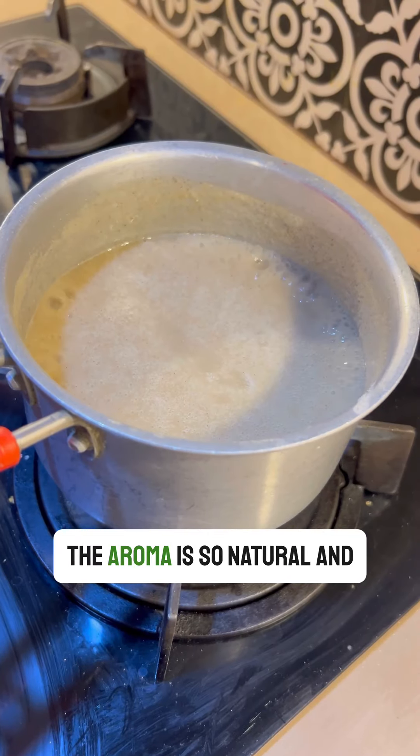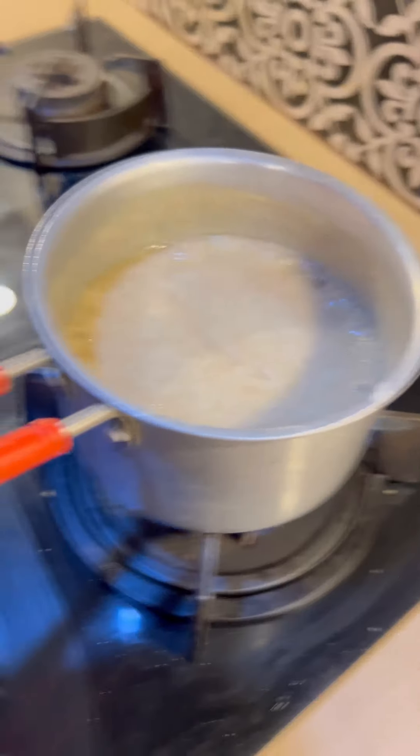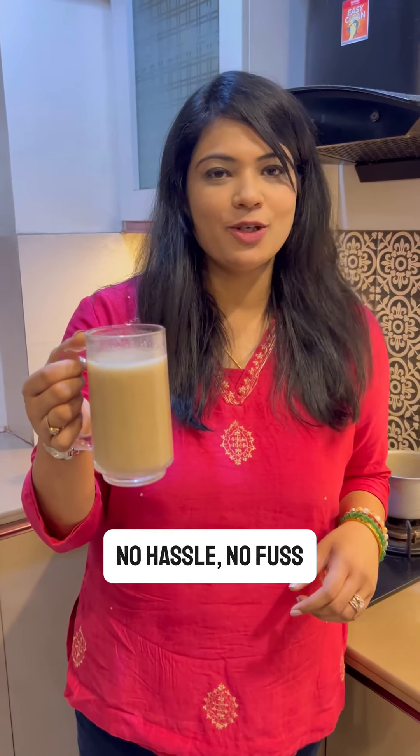The aroma is so natural and the texture is incredibly smooth. And just like that, it is ready — no hassle, no fuss.